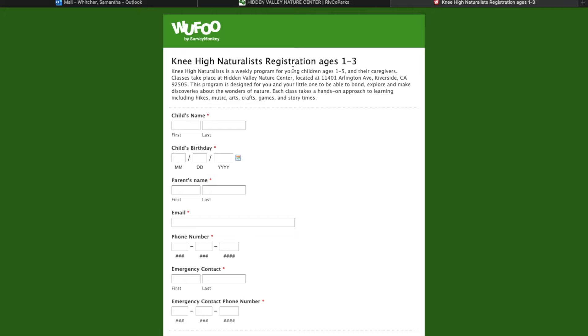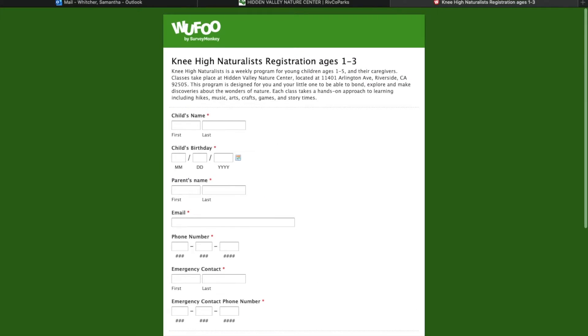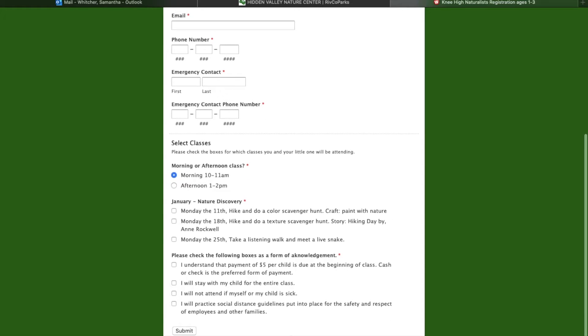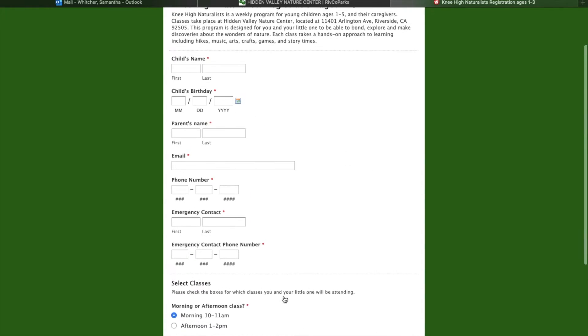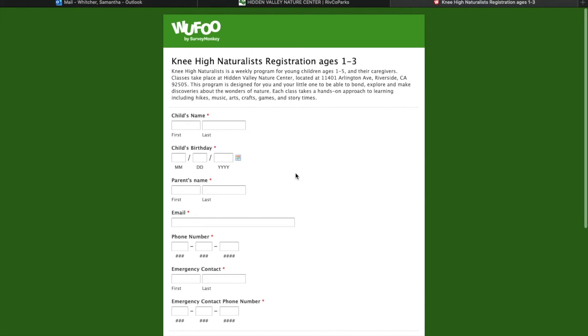Just go ahead and fill out the form and submit, and that will get sent right to me to let me know that you are all registered and ready to go for January. I can't wait to see you all then — I hope you all have a good day, bye!